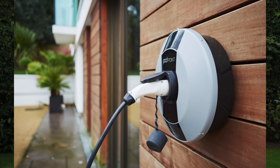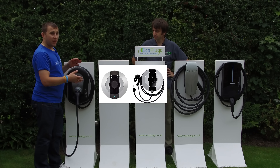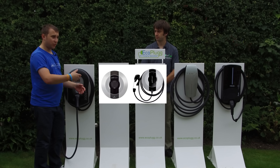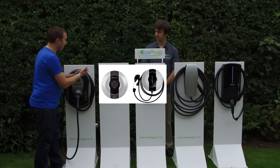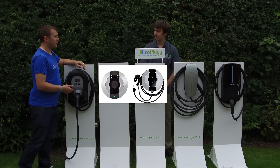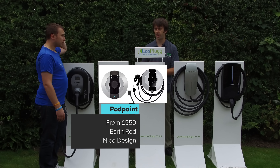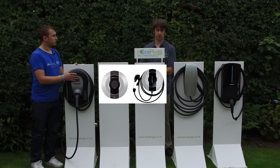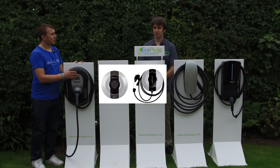One unit we haven't got here today is the Podpoint, which doesn't require an earth rod. It's probably one of the most commonly seen units around, available untethered and tethered, and is smart enabled. It connects to the Podpoint app — if you use a Lidl charger you can use the same app to monitor your home usage. It uses a SIM card inside the unit. Installed untethered it's about £550, tethered about £600. It meets OLAV smart charge point compliance regulations, but it doesn't yet have charge scheduling.